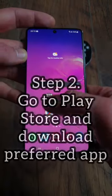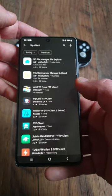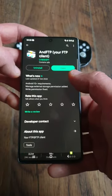Step 2: Go to the Play Store on your phone and type in FTP client. I installed End FTP, but all of them work basically in the same way, so install your preferred app.